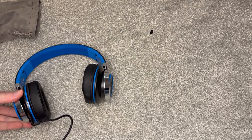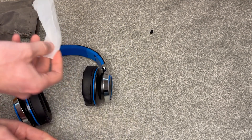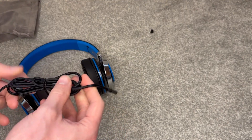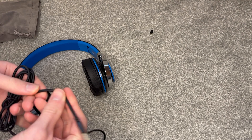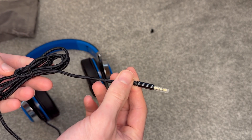You've got this cable coming down to the bottom. So this is supposed to be a wired only headset — no wireless, no Bluetooth, nothing like that. It is just plug and go, very straightforward, very simple. So you've got this kind of nylon braided cable here.